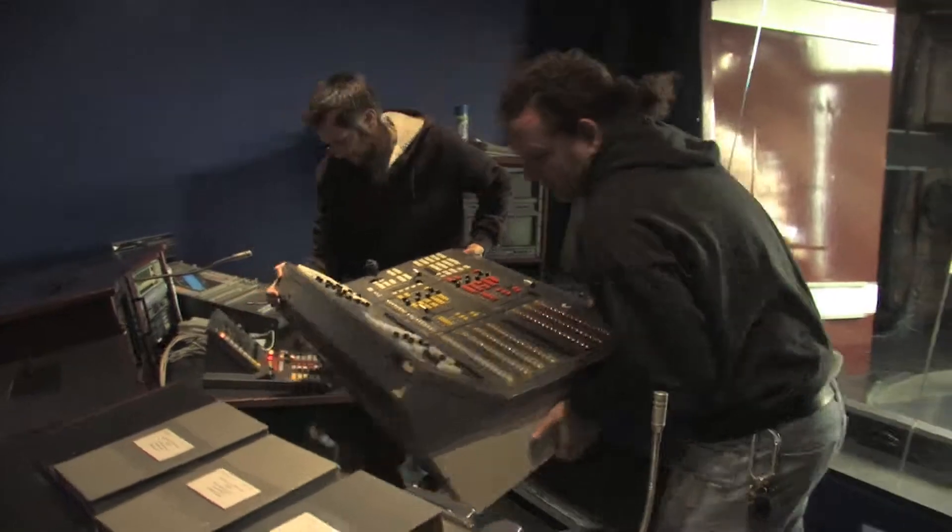Today we're going to revamp our control room. We're going to bring it back into the 21st century. We're taking out a Grass Valley 2200 switcher, and we're going to bring a new TriCaster 850 Xtreme into the system.